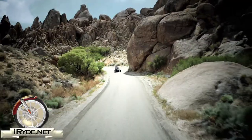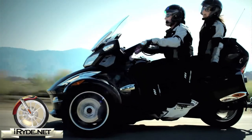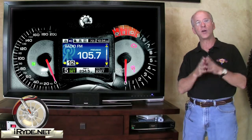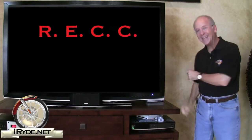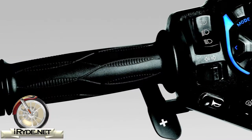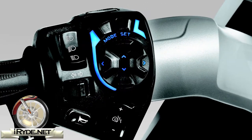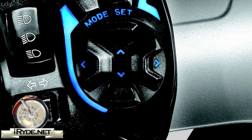Considering that the total vehicle load is 525 pounds, having power steering is a good thing. The multi-function gauge cluster is a full-color dashboard unit that displays pertinent vehicle and entertainment information. There's also RECC — the Roadster Electronic Command Center — which is the cluster of buttons on the left side grip that allows for controlling multiple functions. The buttons are LED illuminated for nighttime use and are designed to be operated with riding gloves.